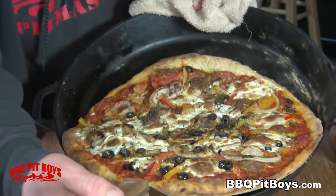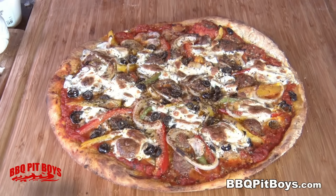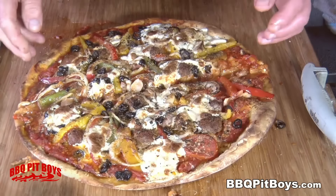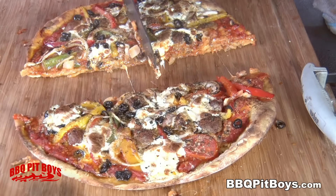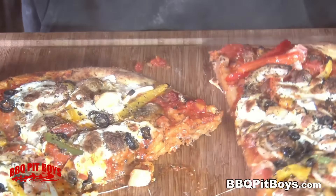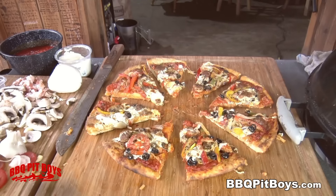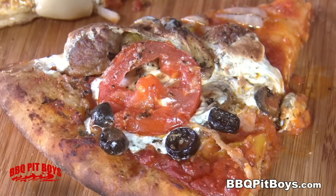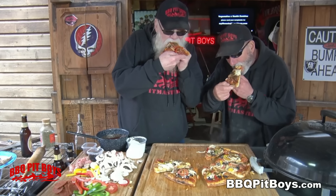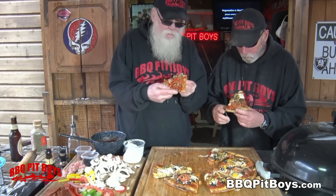Pull it off and throw it on the board. Slice it up. This is far better than any delivery you can get — you must know that already. Real good quality ingredients, didn't take long, with a beer dough. This is like brick oven style pizza, some of the best in the world. We do apologize for eating in front of you like this, but we're gonna do this now. We call this pit master privilege.